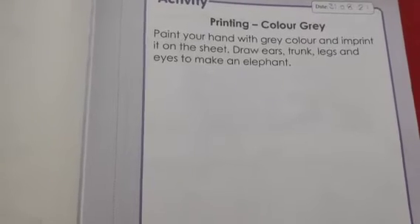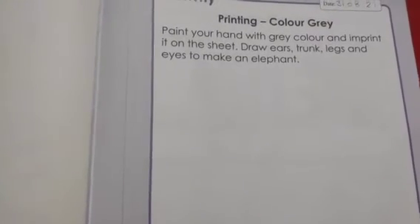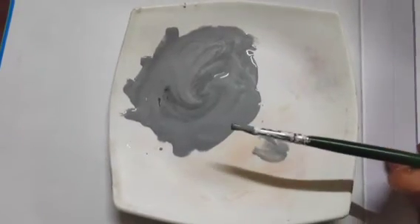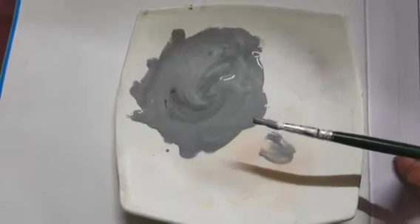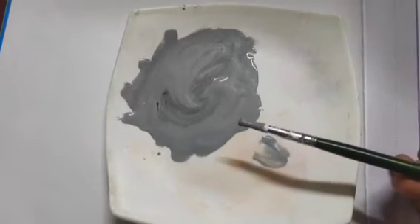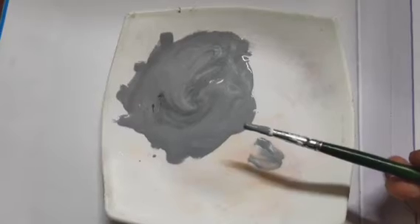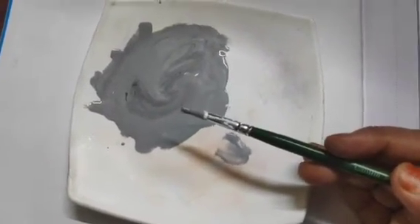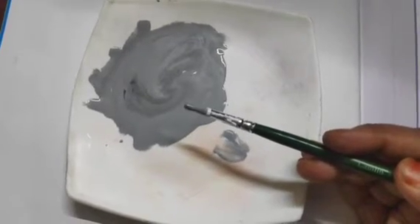So children, let's start the activity. You can see here I have taken this gray color. If you don't have gray color, you can make it by mixing white and black. After taking this gray watercolor, first you have to paint your hand.